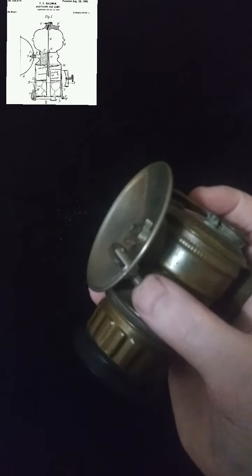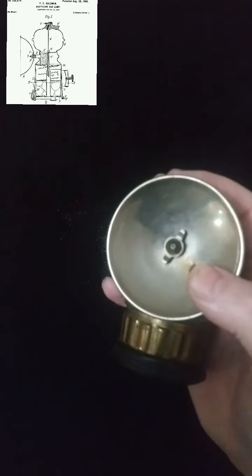The gas would come out the tip. And this uses a flint just like a Zippo. Once the gas is coming out, you would spark it and light it off.